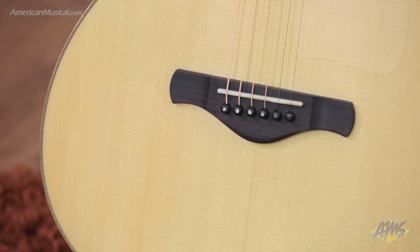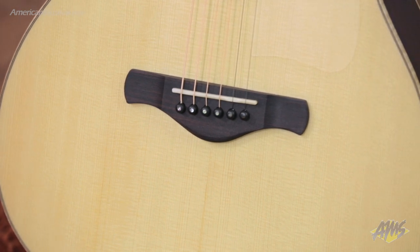Both the fingerboard and the bridge are ebony. The body features flame maple binding. There's a bone nut and bone saddle along with Gotoh tuners.